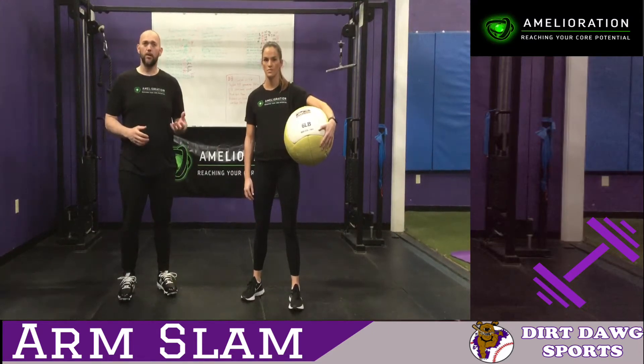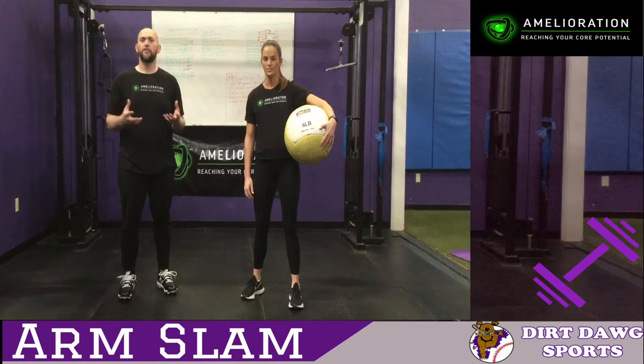If you don't have a medicine ball, you can get pretty creative. You can stuff a bunch of pillows, stuff a bunch of clothes into a pillow case — something that's going to be soft, fairly heavy. It's really about how you move, though. It's not so much about how heavy it is.